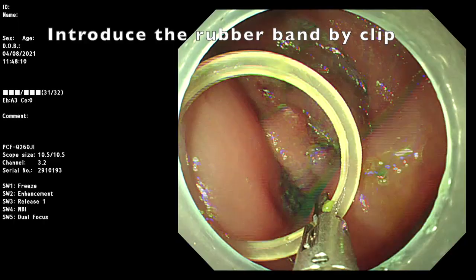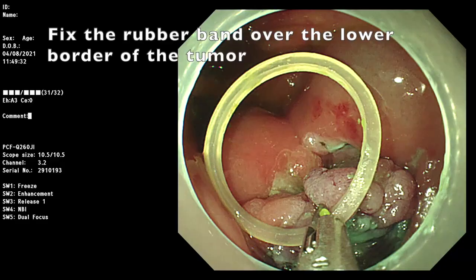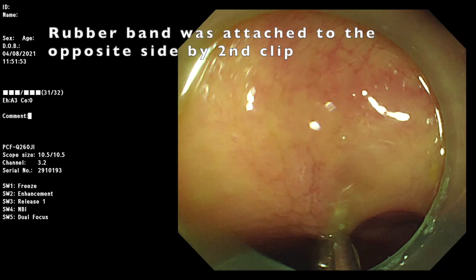The rubber band was introduced by the clip. Then, the rubber band was fixed on the lower border of the lesion by the same clip. The rubber band was then attached to the opposite side of the colonic wall by a second clip.